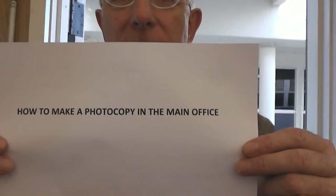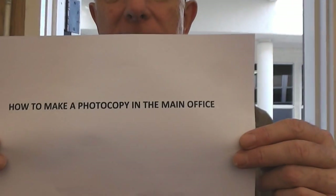How to make a photocopy in the main office. First, exit the Literacy Center through the main entrance. Walk across the breezeway. Go inside the door labeled Office. Say hello to the friendly secretaries and introduce yourself as a literacy tutor.